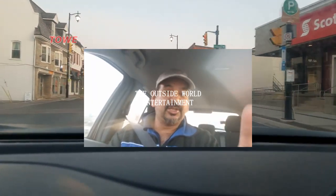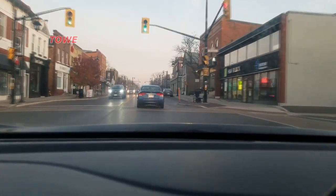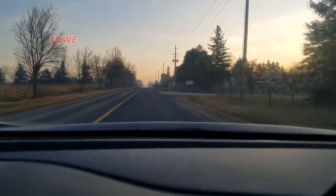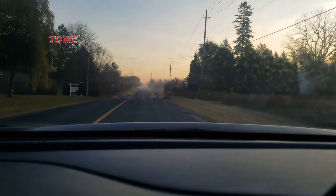Hi everyone, this is Sheikar from the Outside World Entertainment. I'm heading straight to the chicken farm in Stouffville, hopefully I can find a guinea bird or a guinea fowl. You're going to see the sunrise — the sun is rising over there, and this is the road that will take us straight to the chicken farm.